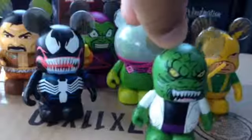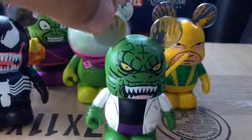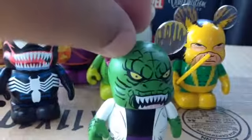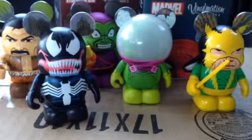Not something they're known for. Then we've got Dr. Connors — the Lizard himself. He's got a venom drip through his ears. A tail extension would have been nice to see, though that's not very common in Vinylmation either. But a fun figure nevertheless.